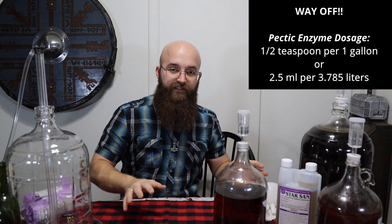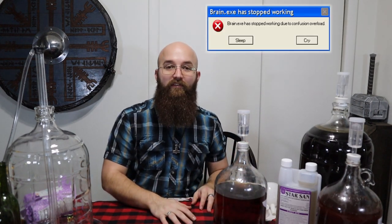The Pectic Enzyme is going to help with that cloudiness. You're going to want to use about a teaspoon per gallon — I'll have the actual amount on screen. With all that taken care of, you want to make sure everything is nice and cool and settles back down. Then we're going to transfer your mead to another container so we can add sugars to sweeten it.